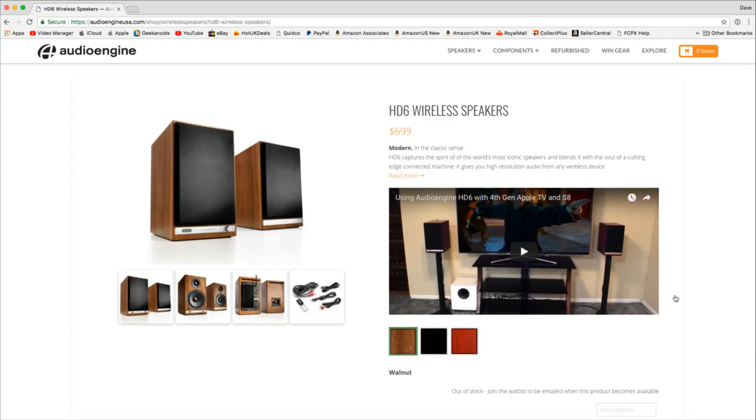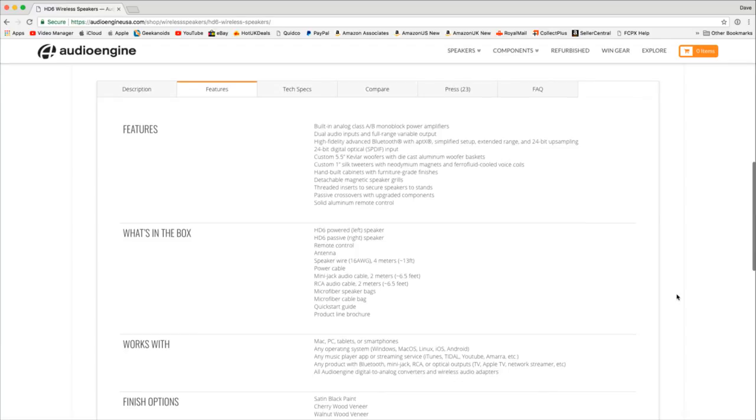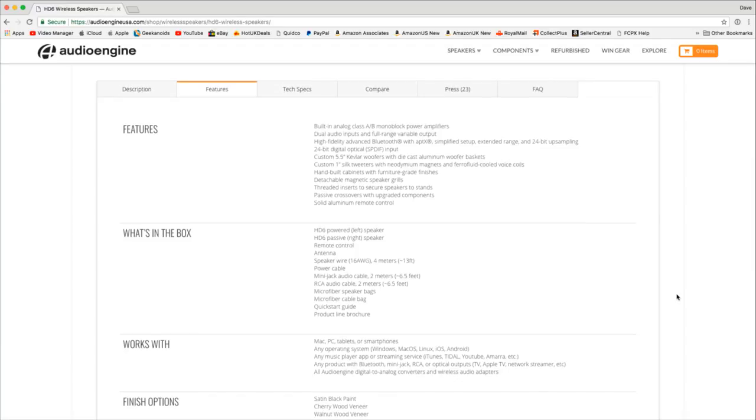Here's the Audio Engine website — there's a link in the video description. The main features include built-in analog Class A/B monoblock power amplifiers, dual audio inputs, and full-range variable output. High-fidelity Bluetooth with aptX technology. One speaker also has a 24-bit digital optical S/PDIF input on the front. The actual drivers are 5.5-inch Kevlar woofers and one-inch silk tweeters, in hand-built cabinets with a very high-grade finish.